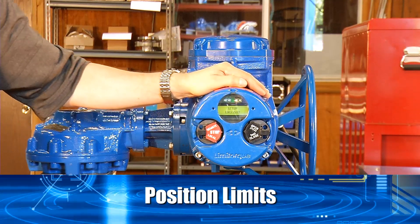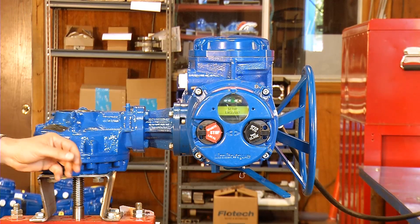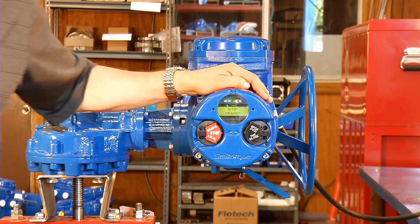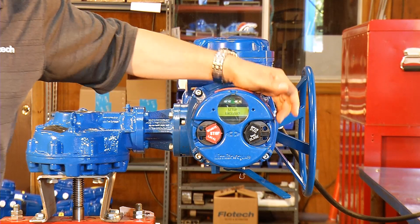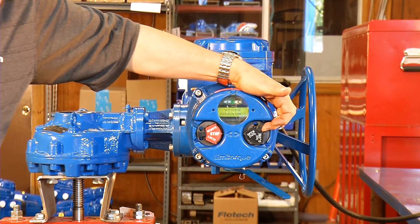We just installed the Limitorque MX-A actuator to a V1 gearbox. We applied power to it, and the first menu that comes up after power is applied is set up in English. So what we do next is go yes — set up in English, yes.